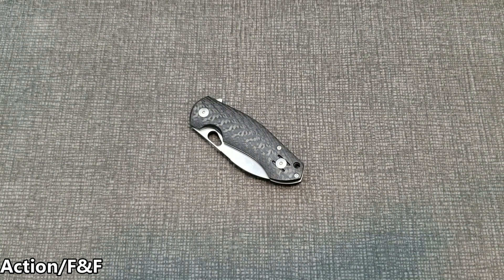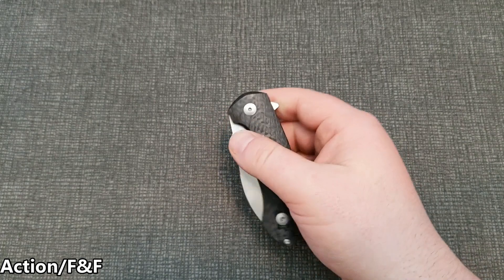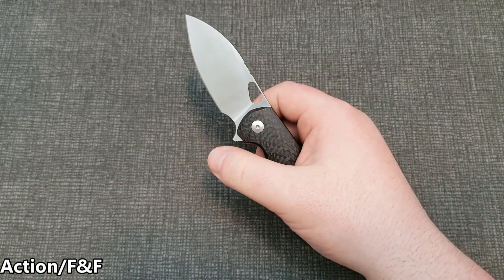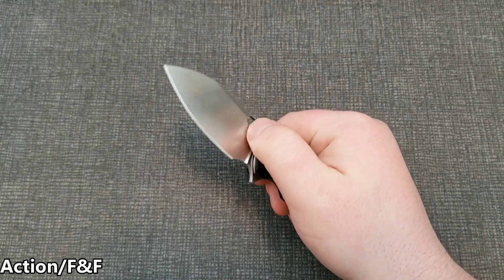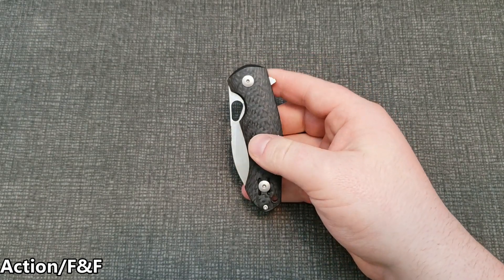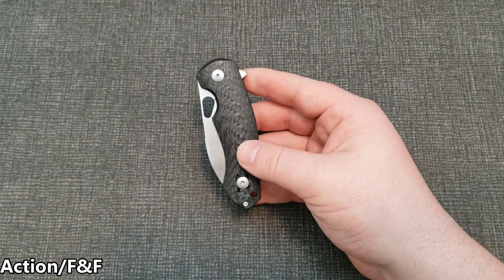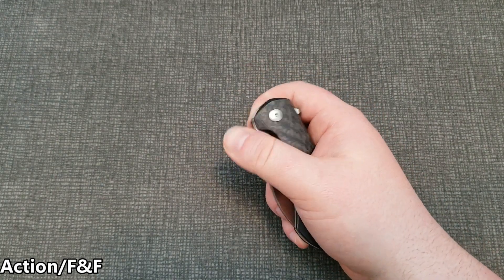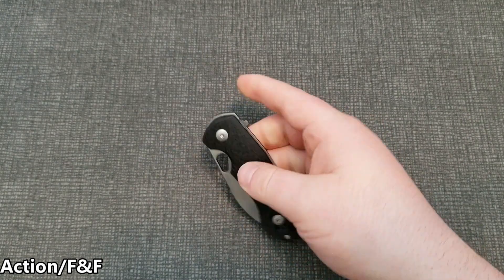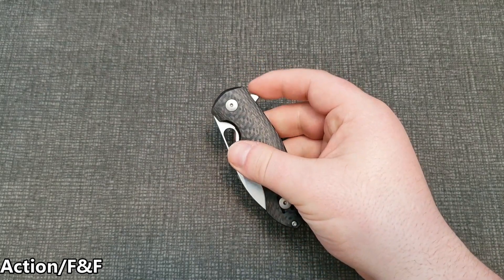Getting into action and fit and finish — the thumbhole opening works better than I thought it was going to. You have to push kind of out more than up, but once you get it, it works really well. It's sharp enough to grip your thumb but not too sharp — unlike the original CRKT Pilar, also designed by Vox, where the thumbhole was sharp enough that I actually wanted to file it down. Not the case here, as you'd expect at this price range.